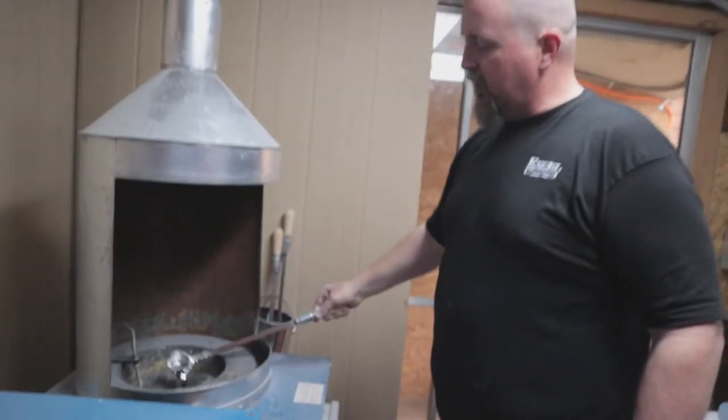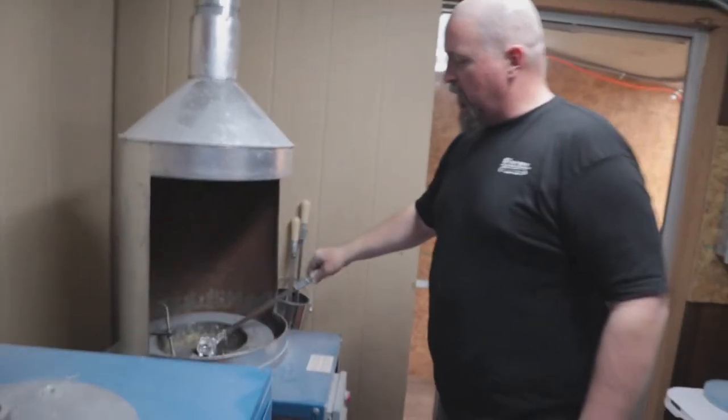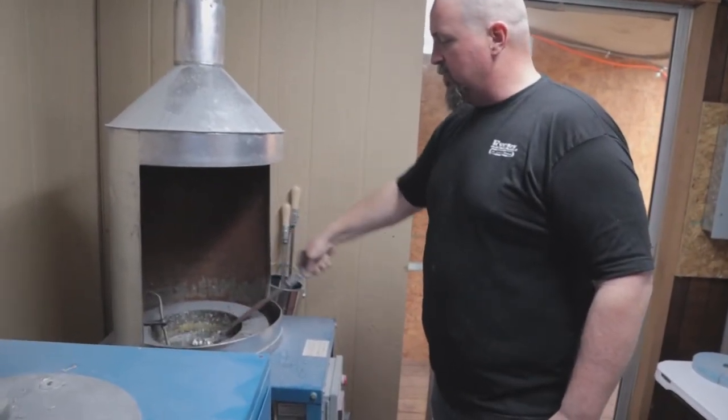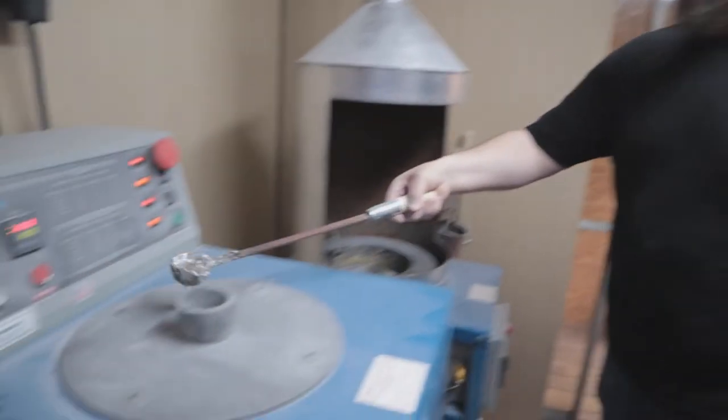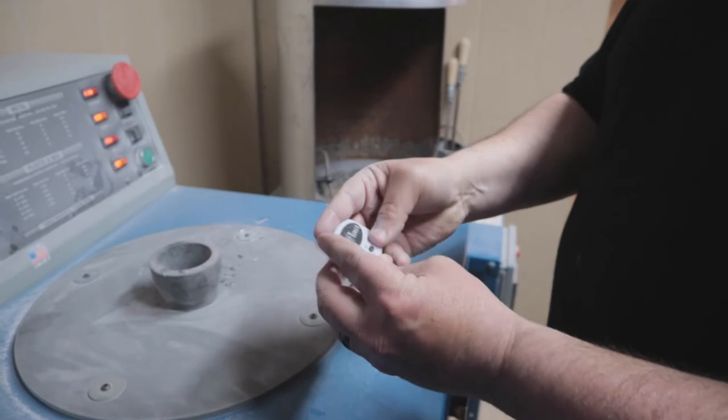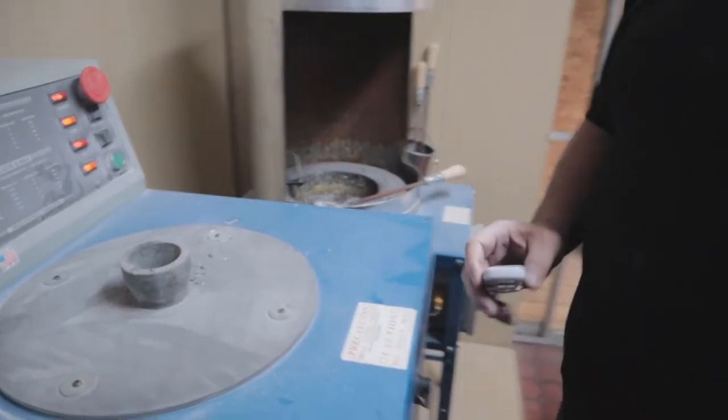We're casting molten lead into our spin cast machine and it's fixing to run. I'm going to set my timer for three minutes and let it spin — after three minutes it's cool enough where I can touch and handle it.